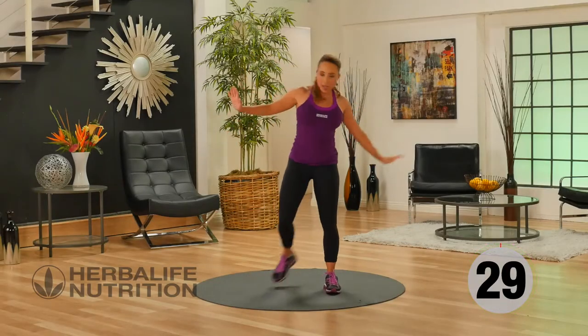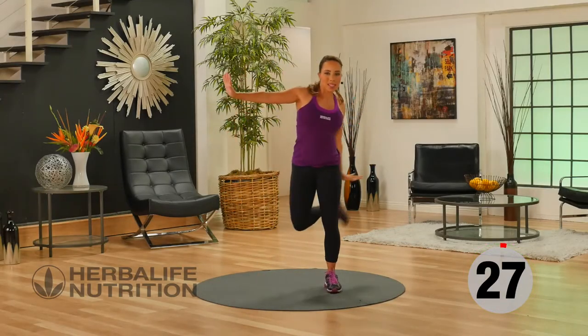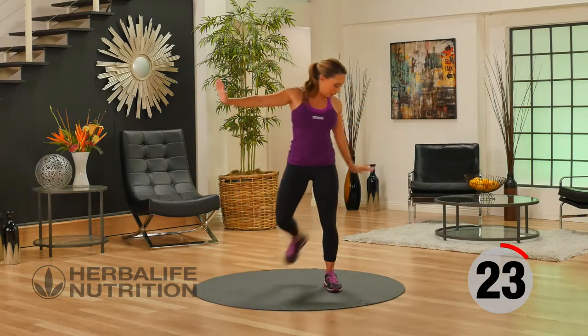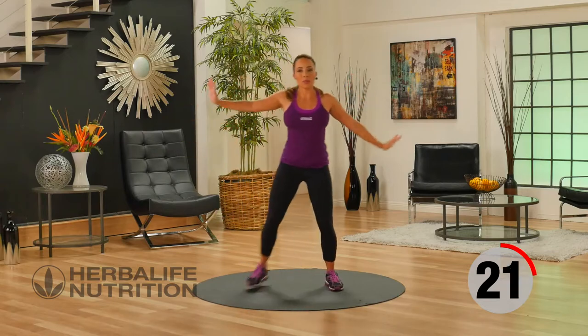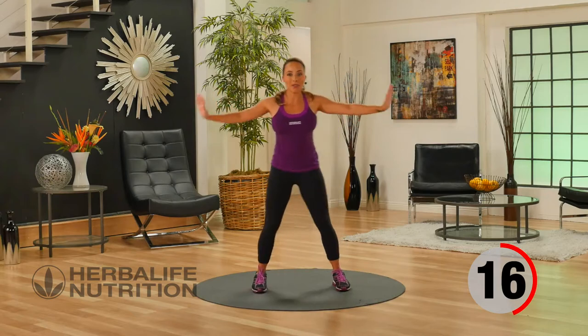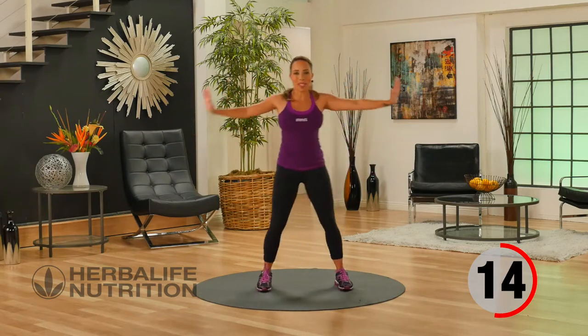Back into our active recovery, just nice and easy, arms out to the side, lifting the heel towards the glute, remembering to breathe. Hydrate if you need to during the break, or you can just completely rest — it's up to you.